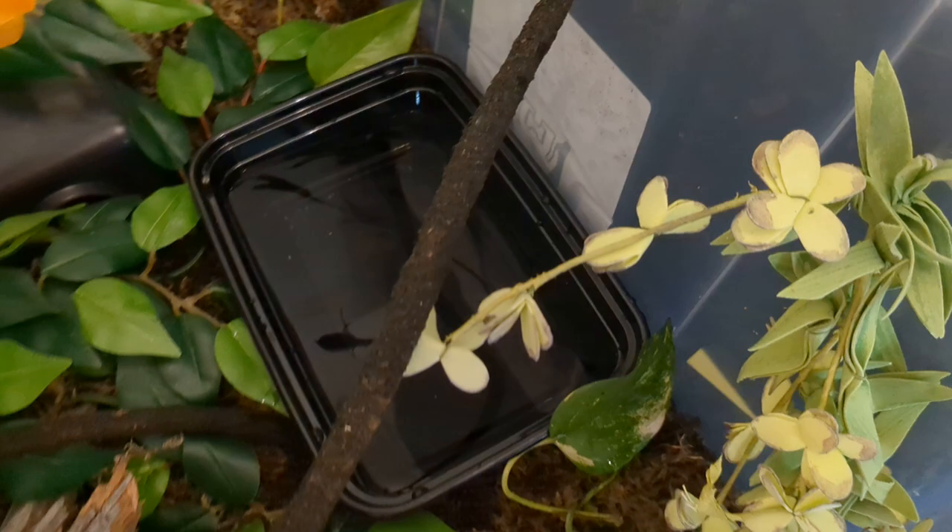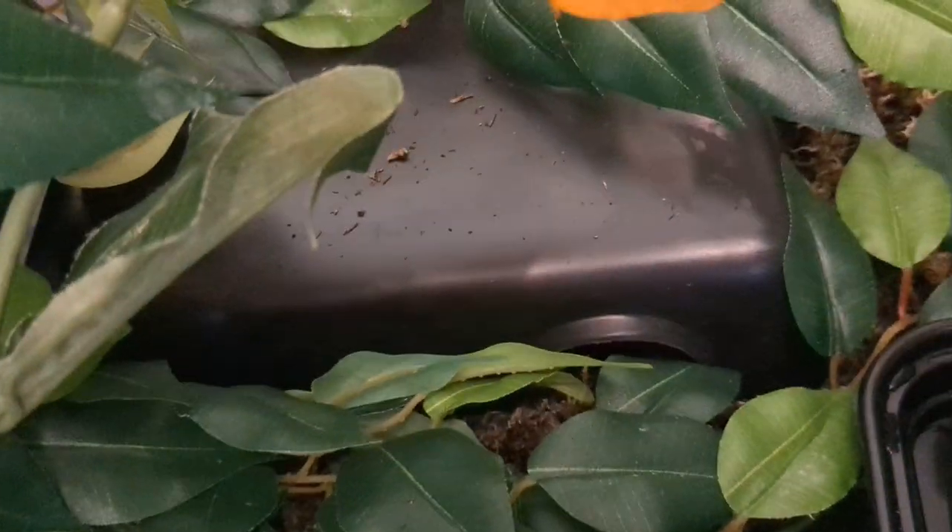I have loaded it with fake plants, a couple of live plants, some sticks, some vines, a hide down there that's right over the hot spot. We have an undertank heater, a water bowl, and obviously there's a lid.